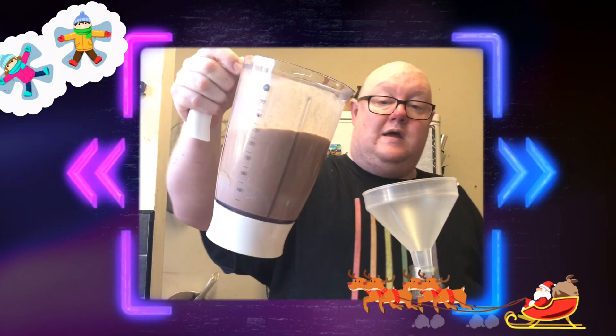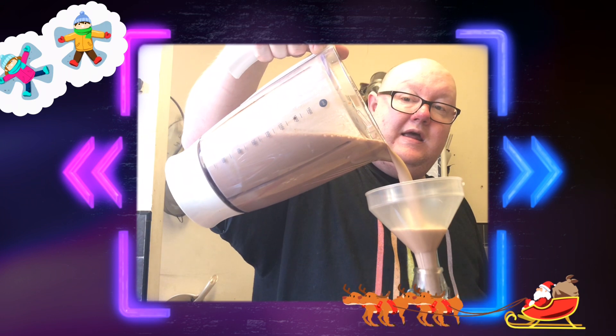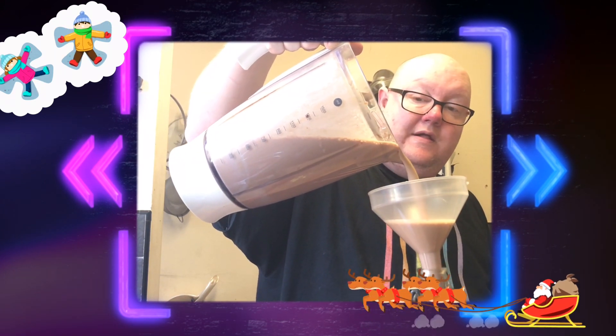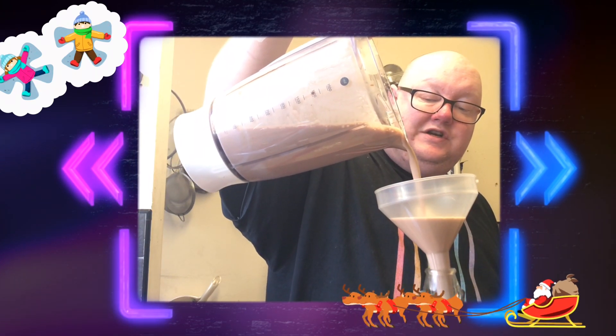I've got a nice little glass bottle here — I've sterilised the inside. That sometimes sounds really frightening when I say sterilise, but it's not. All I've done is washed the inside out with some really hot boiling water. Do not touch the centre of the inside of the bottle after you've done it. Then pour that Whiskey Cream Liqueur out of the blender and let it rain into the bottle. It's like a milkshake on steroids.